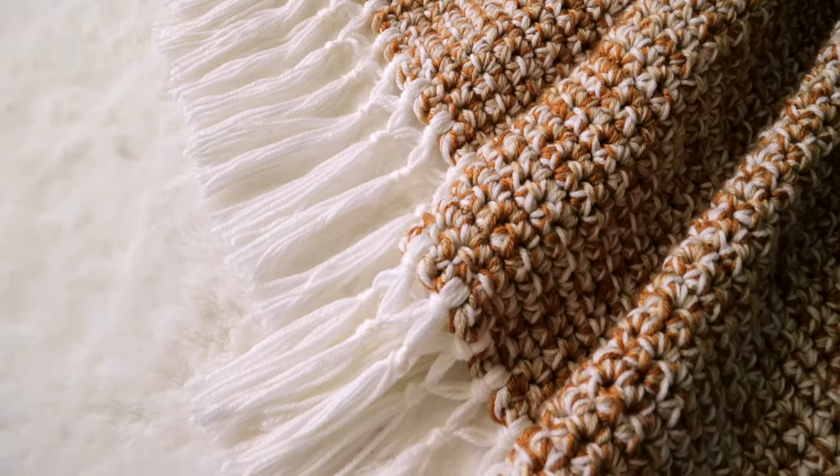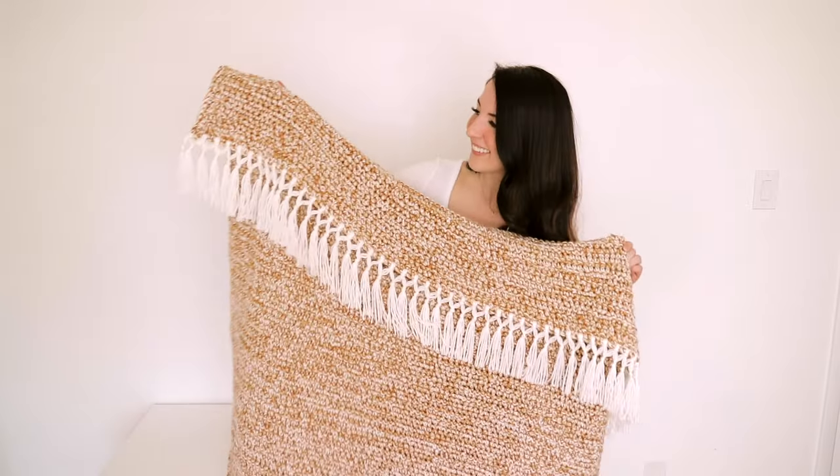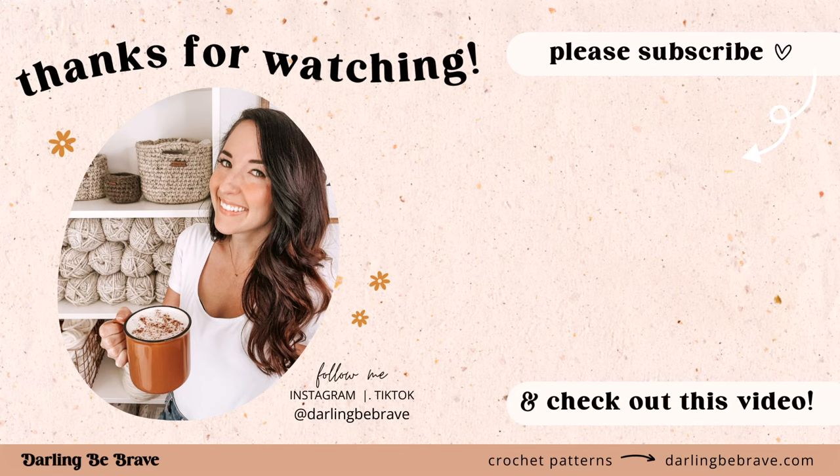By the way, if you're loving this blanket from this tutorial, I actually have a free pattern available here on YouTube if you want to make one for yourself. Just check the links below or tap this video that should have just popped up on the screen. Thank you so much for watching, I love you and I'll see you in the next video.